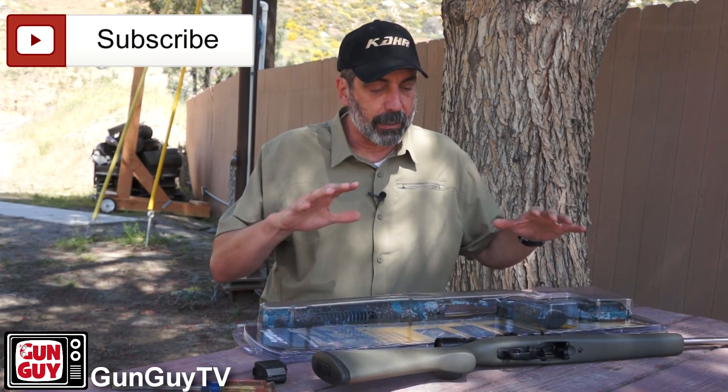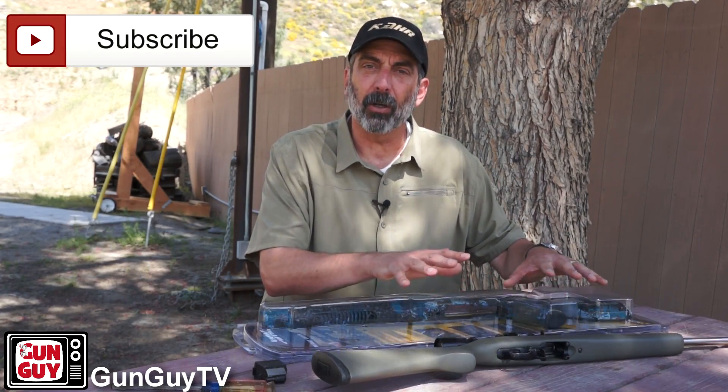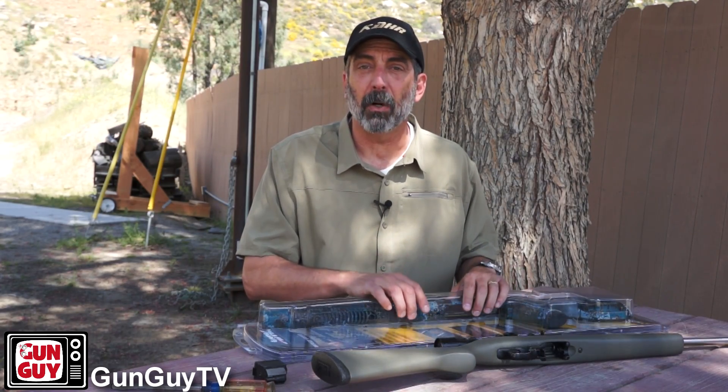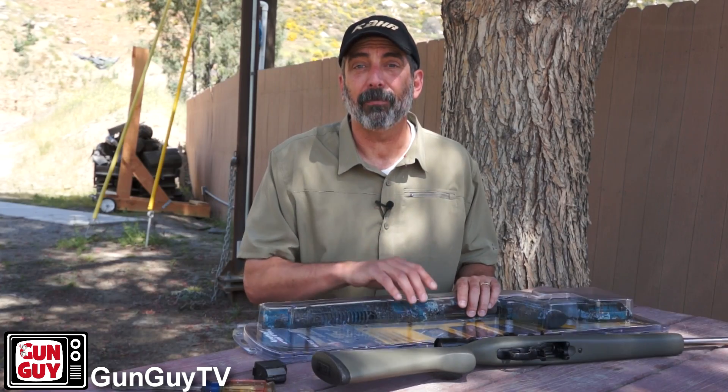I've got here a 10-22. Now, I've already done a video on this particular 10-22. But this time I'm going to talk about a stock that was sent to me as a Try and Evaluate — a T&E model from Adaptive Tactical. We're going to put it on that 22 and go shoot it. I'll let you know what I find out about the stock, and you can decide whether you'd like to have one or not. Personally, I really like it. It's a great stock.